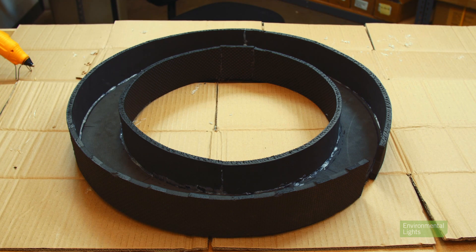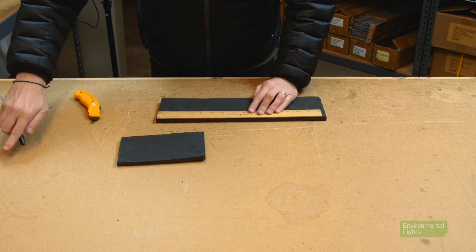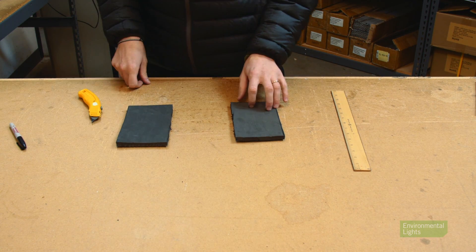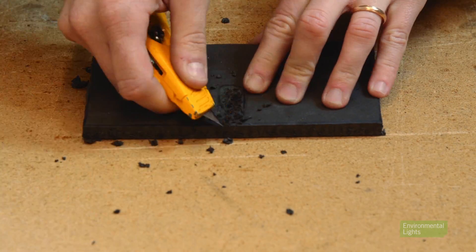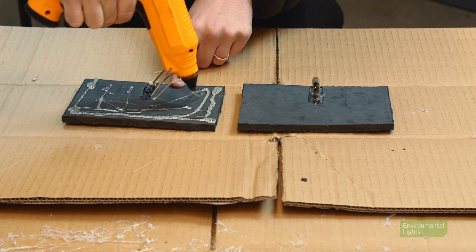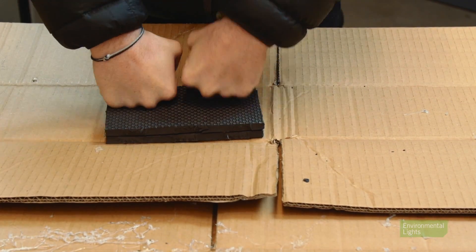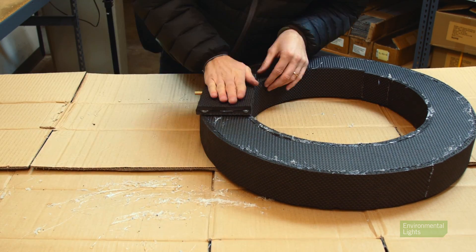Now that we have the ring made, it's time to create the piece that will allow us to mount it to a light stand. Using the extra foam strip that was a bit wider, cut two 7-inch long pieces. We'll sandwich the light stand adapter between the smooth sides of the foam pieces, so create a little bed right in the center of the foam with your box cutter. Next, glue the adapter into one of the beds so that the screw hole side hangs a little bit out of the foam, then glue the two pieces together. Glue this piece onto the back side of the ring so the screw mount points right between the gap in the outer wall.